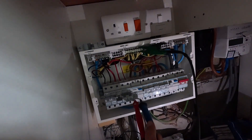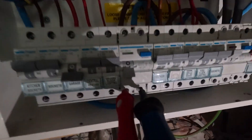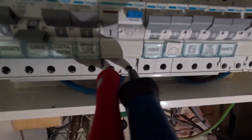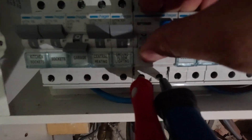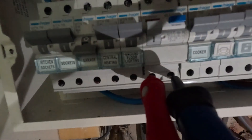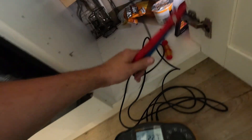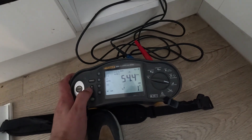Now we're doing the RCD test. With that 0.00 fault - basically a tie between neutral and earth - removed, we'll make sure the RCD is tripping on time. I did a test before this and it wasn't testing correctly - in fact it didn't test on one-times at all. But now it is, now that fault's been removed. So I think it was literally just blinding the RCD by having that link between neutral and earth after the RCD.